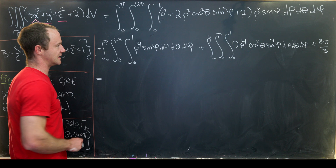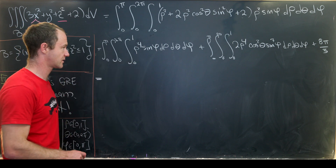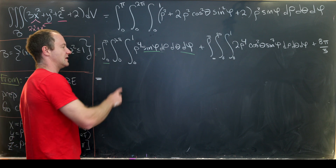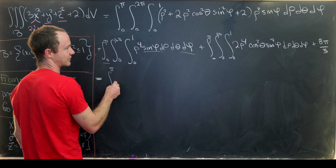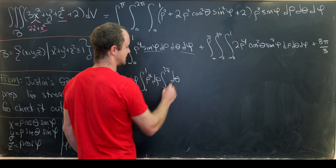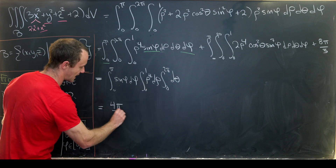Now let's evaluate the first integral. We get a one fifth from rho to the fourth, and it's well known that the integral of sine phi d phi from zero to pi gives us two. Then we get two pi from the zero to two pi integral. So splitting into three one-variable integrals: two from the sine phi integral, two pi from the theta integral gives four pi, times a fifth gives four pi over five.